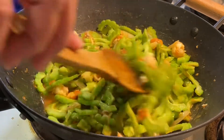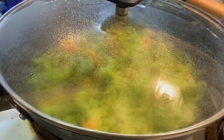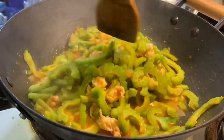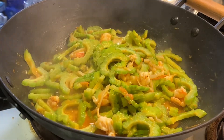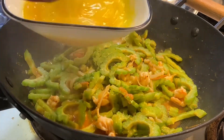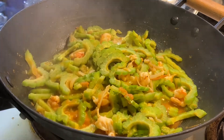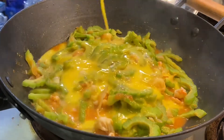I thought I'd like to eat this. I just like this. I'm not sure of that. I'll put a little bit in the oven. It's a good day.